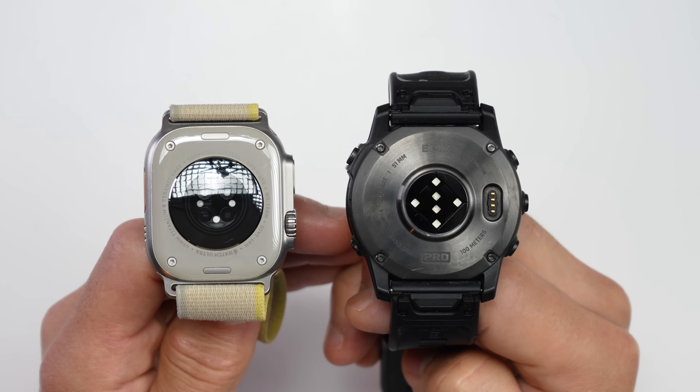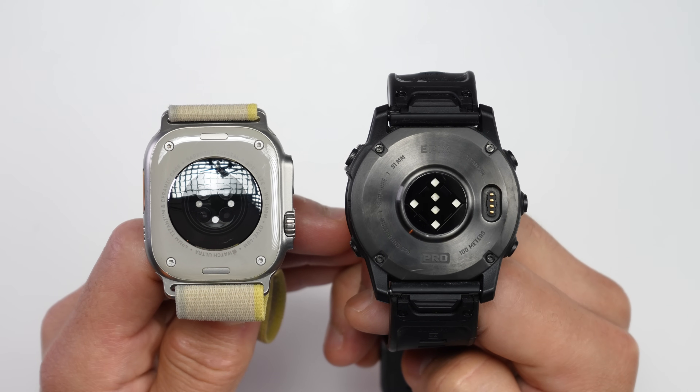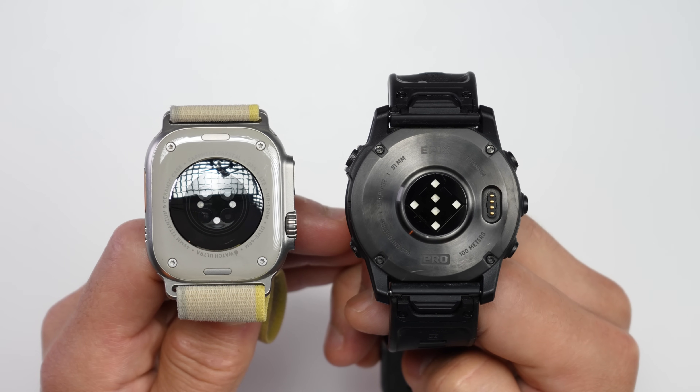But that begs the question: how does Garmin's new and improved 5th generation heart rate sensor compare to the heart rate sensor on the Apple Watch? Well, that's exactly what we're going to find out in today's video.